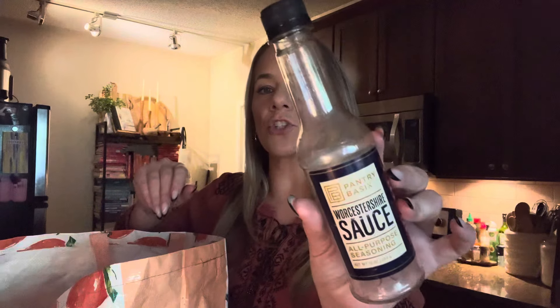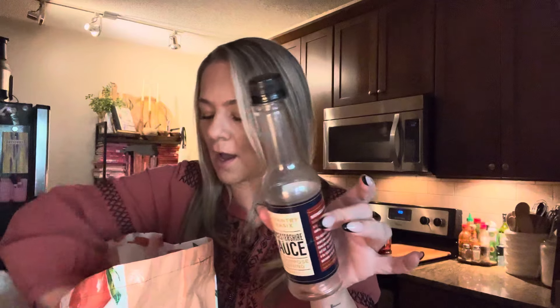Finished up this Worcestershire sauce. Y'all this is good Worcestershire. I haven't bought this in a while — when I buy these it lasts a long time. But it's Worcestershire sauce y'all, it's good.